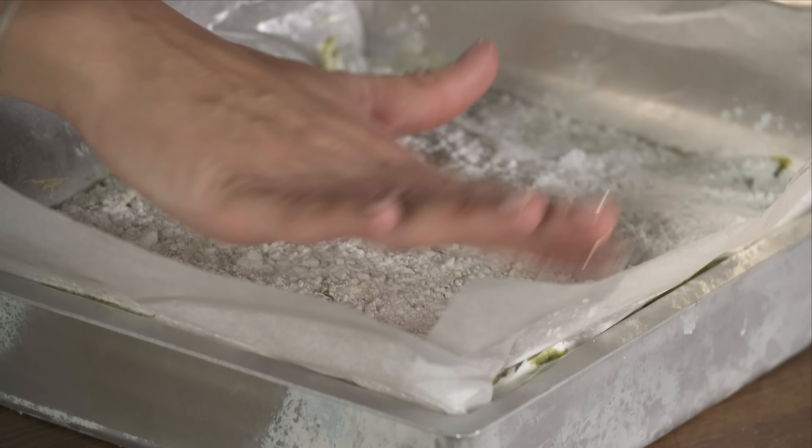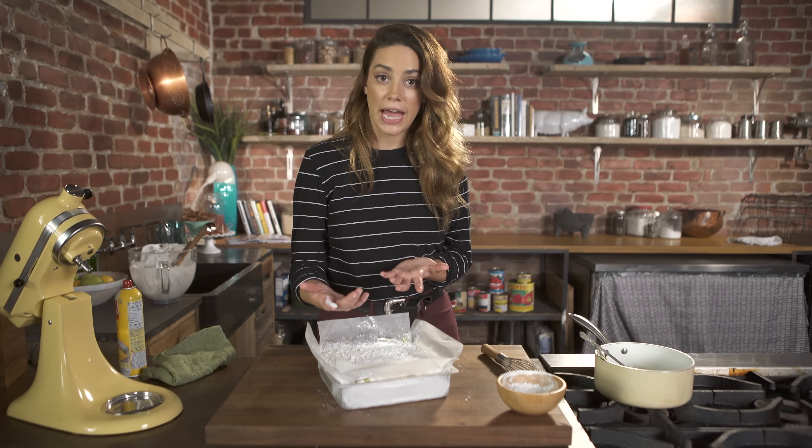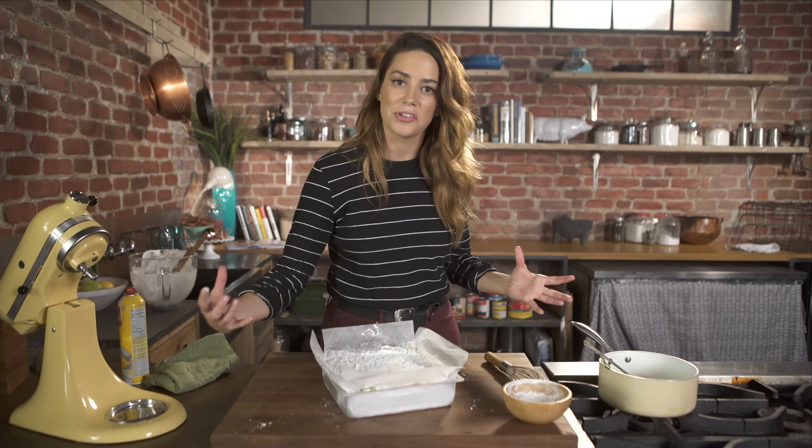You want to let these sit at room temperature uncovered for two hours, then let them sit covered in plastic wrap overnight, and then you'll pop them out and slice them up. This lets them firm up a little bit — if I try to slice them right now they just ooze everywhere.